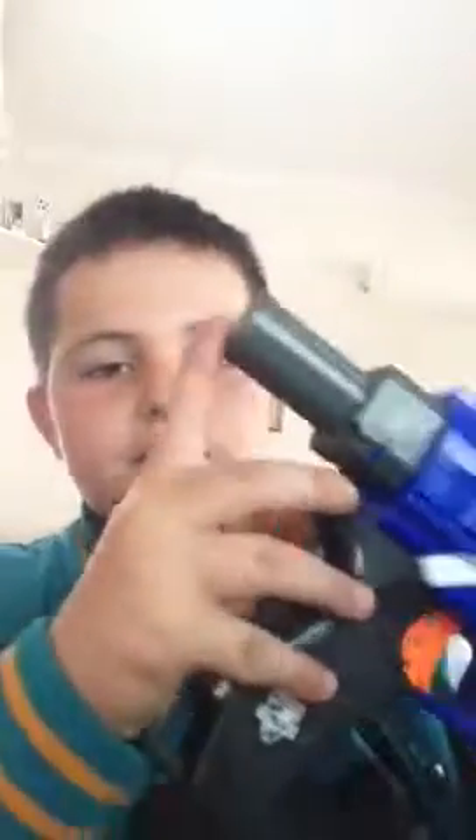You can put any stock onto this gun — a recon stock, a radar stock — that'll be much helpful. But I prefer not putting a recon stock because it is so, so wobbly. And I've actually painted one side of my clip black.